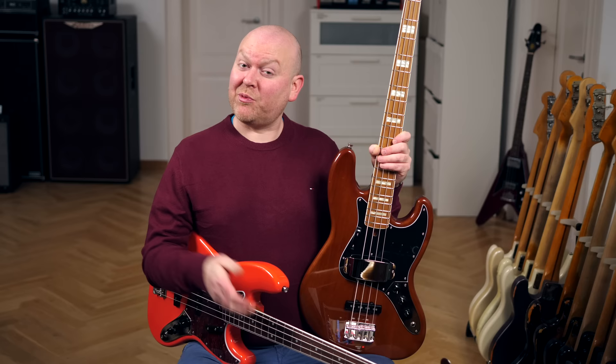Don't we all love vintage basses? These two are from a brand called Modern Vintage and let's see if they can actually give us both modern and vintage.